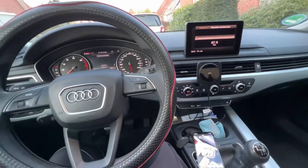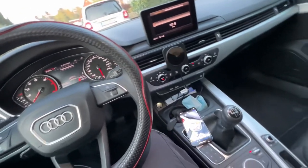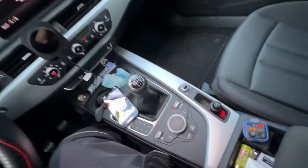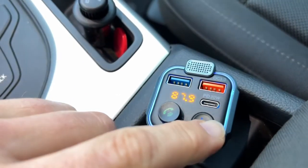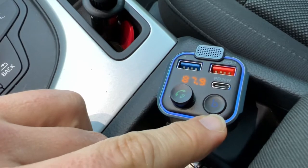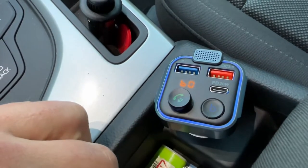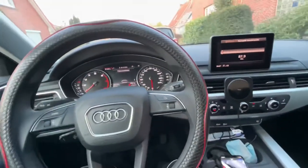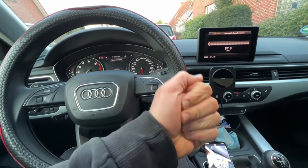The product weighs only 38 grams and measures 46 × 46.7 × 79.7 millimeters. This is the awesome hi-fi, one-touch solution — the Unbreak Cable Bluetooth 5.0 FM transmitter for your car. Thanks for watching, please subscribe and give me positive feedback — hope to see you again on my channel soon!